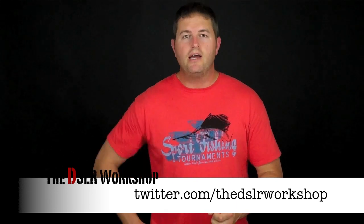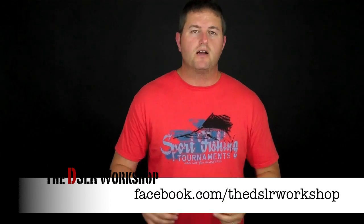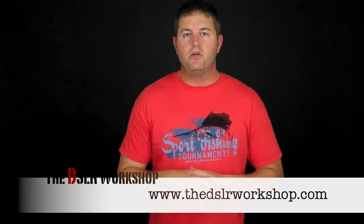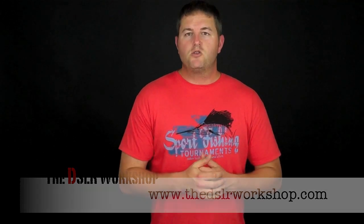Thanks for coming along with us. You can follow us on Twitter at twitter.com/thedslrworkshop, find us on Facebook at facebook.com/thedslrworkshop, and of course visit our website at www.thedslrworkshop.com. See you next week — hope you have a great week of shooting!